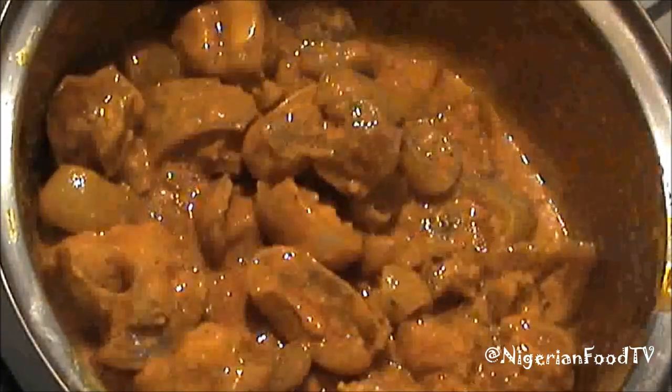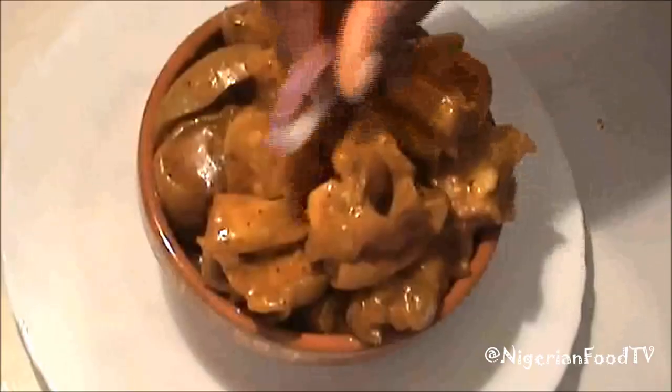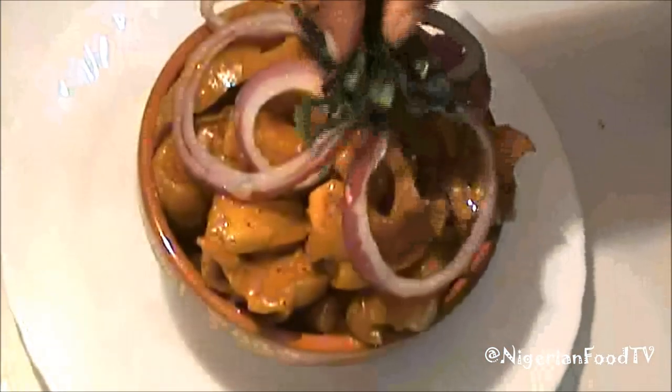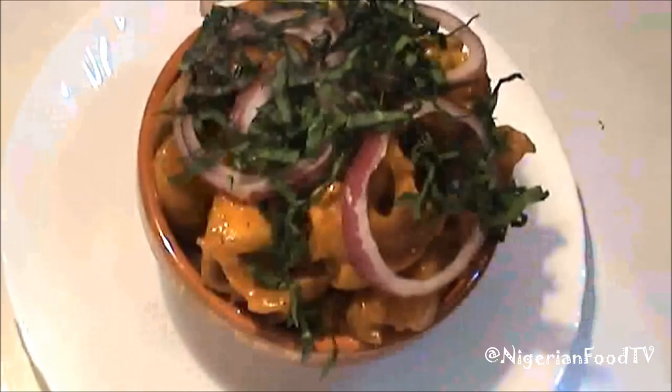Now dish it out in a bowl. Add the garnishes, and our mpubi is ready! Who said we can't make Mpobi at home, right?